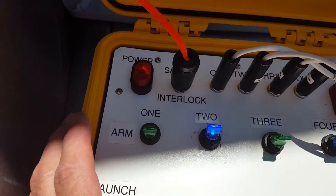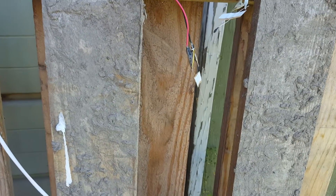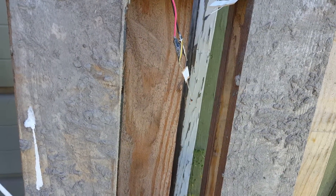Now we have pad two — the new Estes initiator starter, whatever they call them. Testing in three, two, one. About standard.